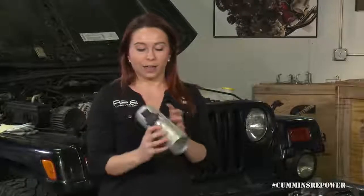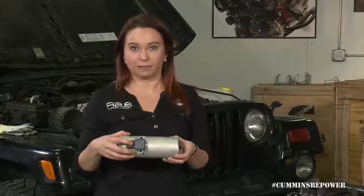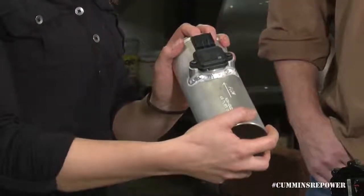The tube has an airflow arrow on it along with the MAF sensor, which also has an airflow arrow on it. Pay attention to that as you're installing this tube — your air filter will go on one end and your hose will go on the other end.